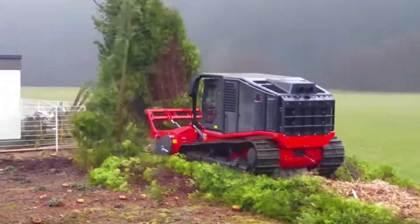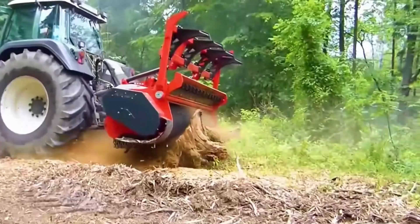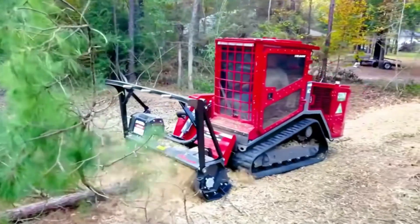This machine in the forest can be said to be unstoppable. Whether it's a large tree stump or a small sapling, as long as it's unnecessary vegetation, it will flatten and crush it. This is a self-propelled forest mulcher.